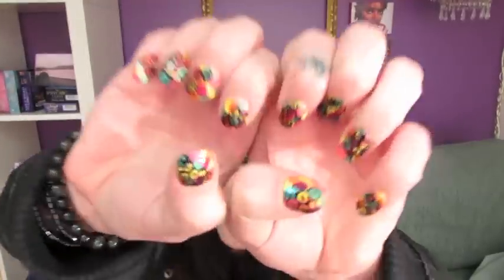Hi guys, welcome back to my channel. Today I'm going to be showing you a tutorial for my tie-dye bubble nails — these ones right here.